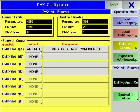Using the protocol soft keys, you can select which protocol you want to send for each DMX universe. Currently, there are three available: ArtNet, PortAll, and PathPort.